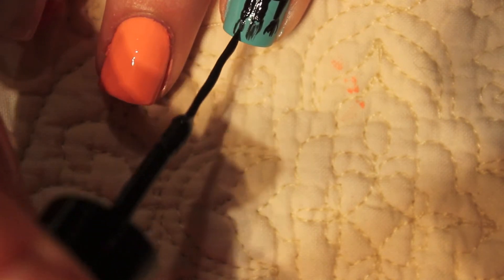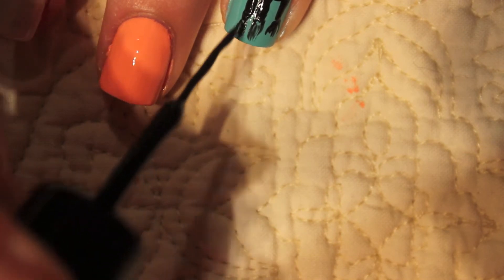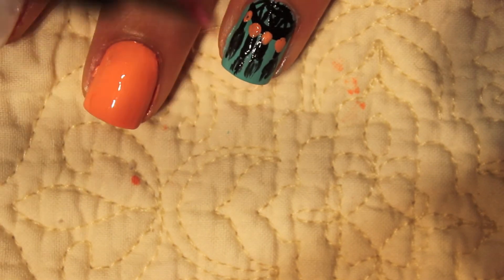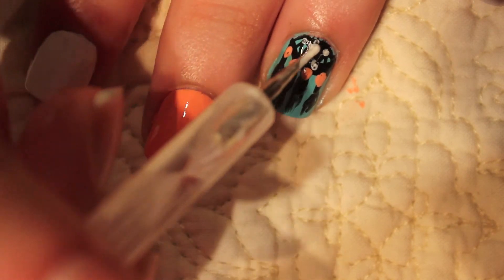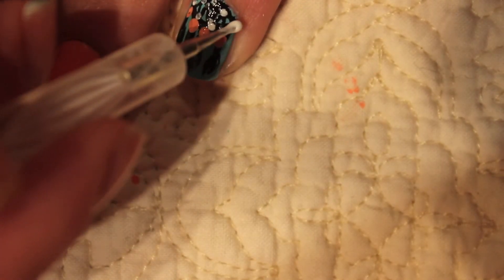I'm just drawing again, making some feathers — this is going to be the bottom of the dream catcher. Then just to spice it up and give it some color, I'm going to take that coral color that I painted on my middle finger and just dot it on with a dotting tool. Then I'm taking white on a smaller dotting tool and just dotting on some white into the little dream catcher net section, just to give it a fun pattern and it really makes it look like a dream catcher.